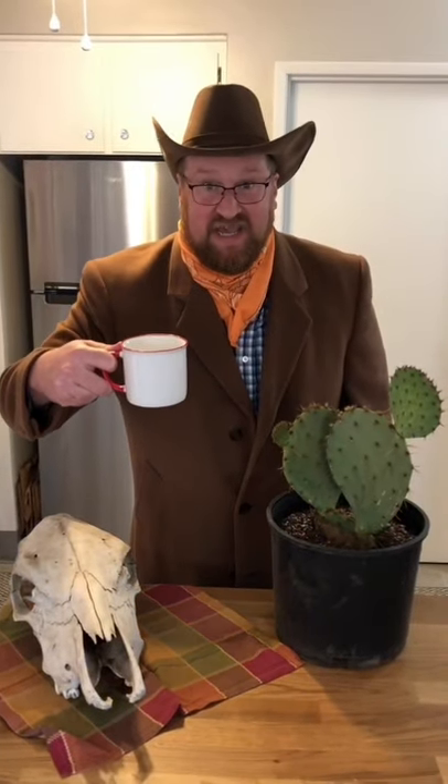Grab your mug, it's a mug cake musical. A ginger peach mug cake made just for my mouth.